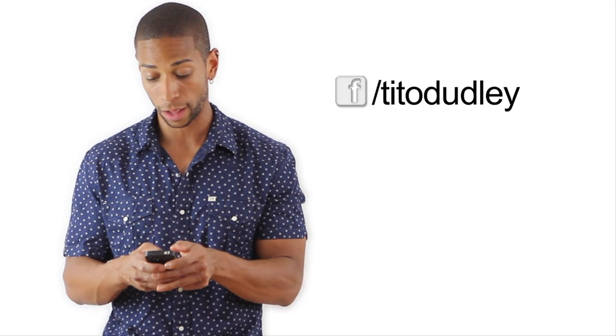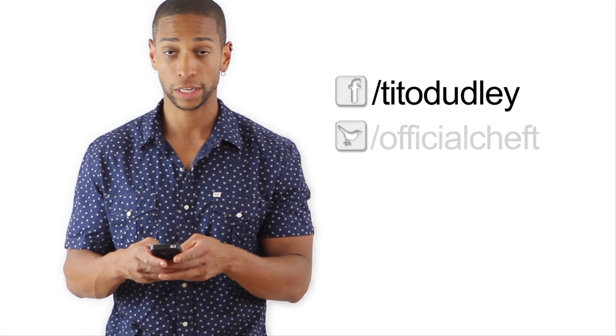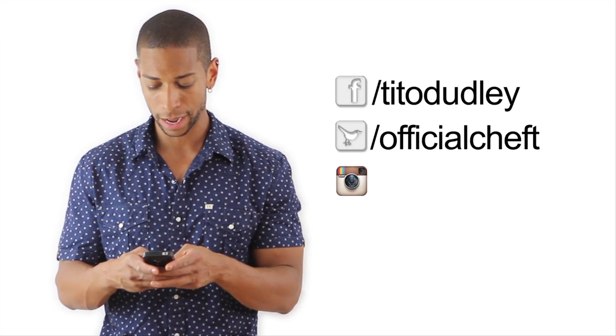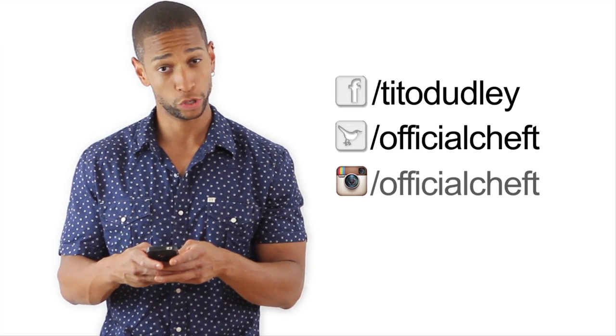Guys, where are you going? Hold up, I have to give you my information. Where can you find me? Facebook — Facebook.com/TitoDudley, T-I-T-O-D-U-D-L-E-Y. My Twitter account: twitter.com/officialcheftee. Instagram.com/officialcheftee.